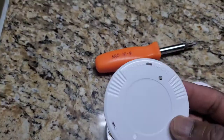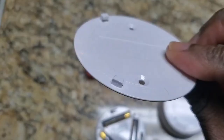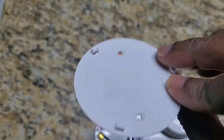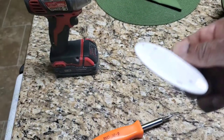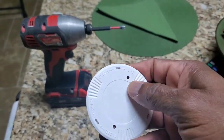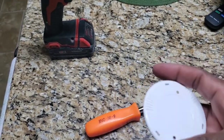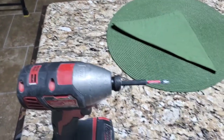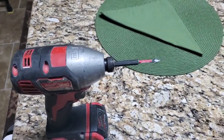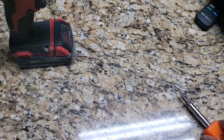You want to mount this plate under the counter with the grooves facing down. Take the two screws — they come with screws, real tiny little screws. I wouldn't use a drill because you'll strip them out. Just use a screwdriver. They're so tiny.